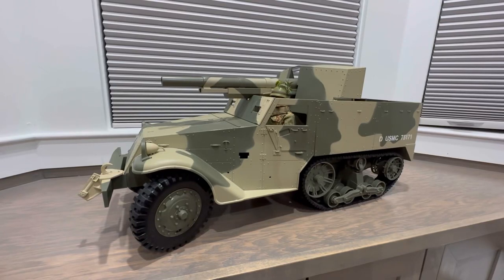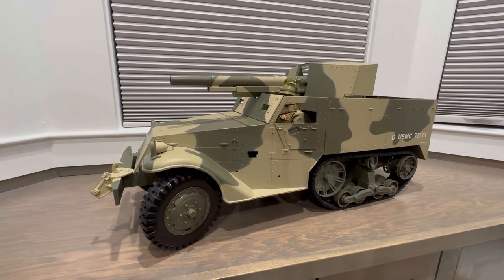Welcome back to another video. Today we're going to be taking a look at the GI Joe 1:6 scale M3 half track or tank destroyer. Throughout this video you're going to see all of this vehicle's features and basically what it came with originally. Some of the parts are missing — it is super hard to find one fully complete or even in the box nowadays.